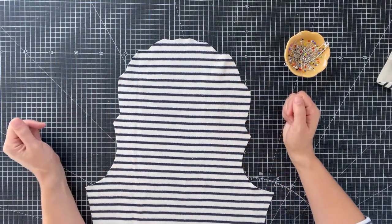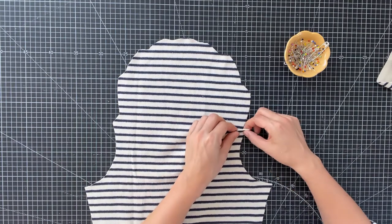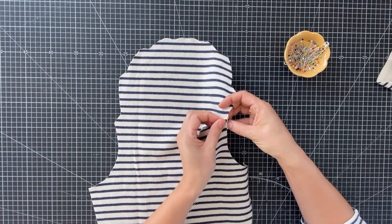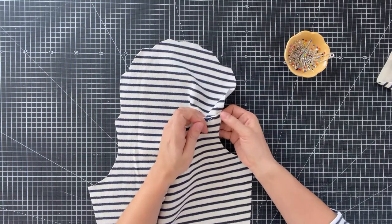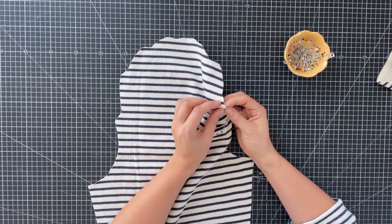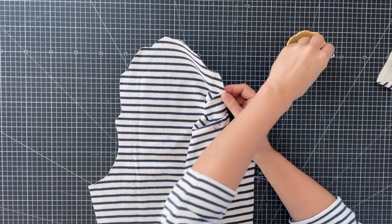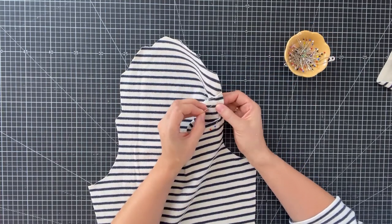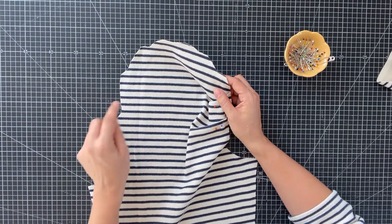I'll show you how to create those folds — it's not as tricky as it might seem. You just grab it, fold it in, then find the next notch and match the notch on the tip to the notch just above. Pin tightly — I always prefer to use two pins because there's less movement. Then move on to the next tip: fold at the notch, find the next notch, and pin it together. Continue like this for the next two until you reach the top, then start on the opposite side, folding upwards as well.